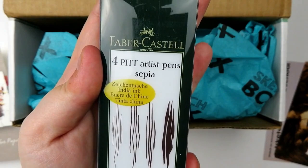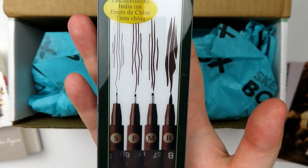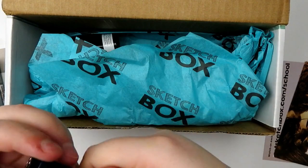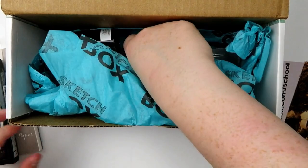Next up we have a set of four Pitt Artist Pens in sepia. I was about to be kind of upset because I have a million of these, but I don't have them in this color, so I'm not upset. Here are the sizes for reference: S, F, M, and B — they look really nice. Then we have a Tombow Mono drawing pen in zero five. Here's what the tip of that looks like.